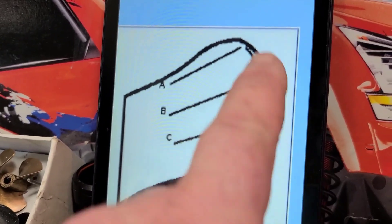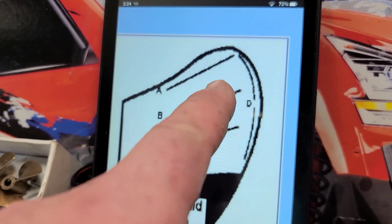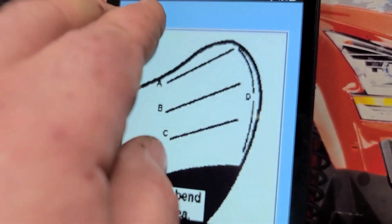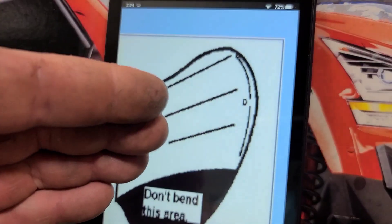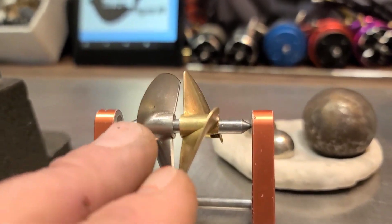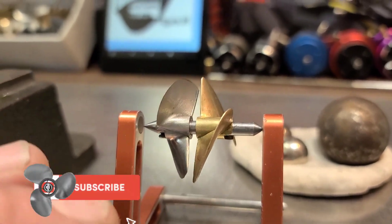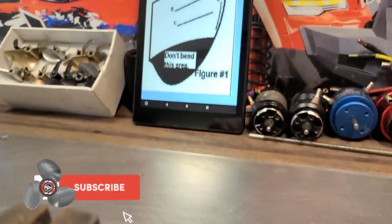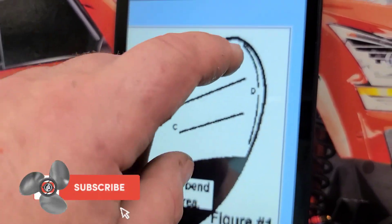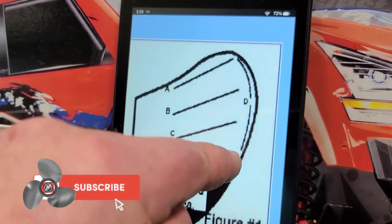We're going to cup it on the D line. If you cup on that D line it should decrease lift, and that's what we're looking for. I actually cut the tongues off of this propeller and created a little more lift than I was expecting. So we're going to try to tame down some of the lift and some of the torque roll by cupping that D line on the propeller.